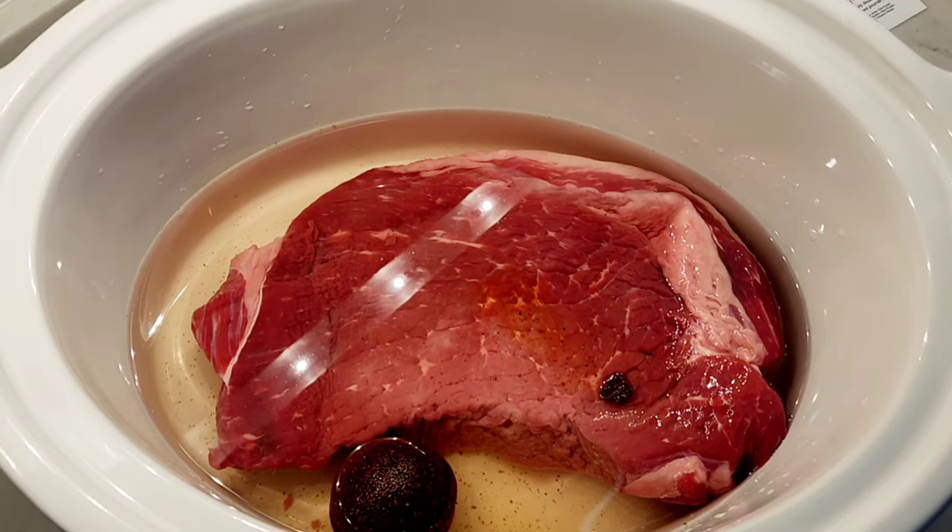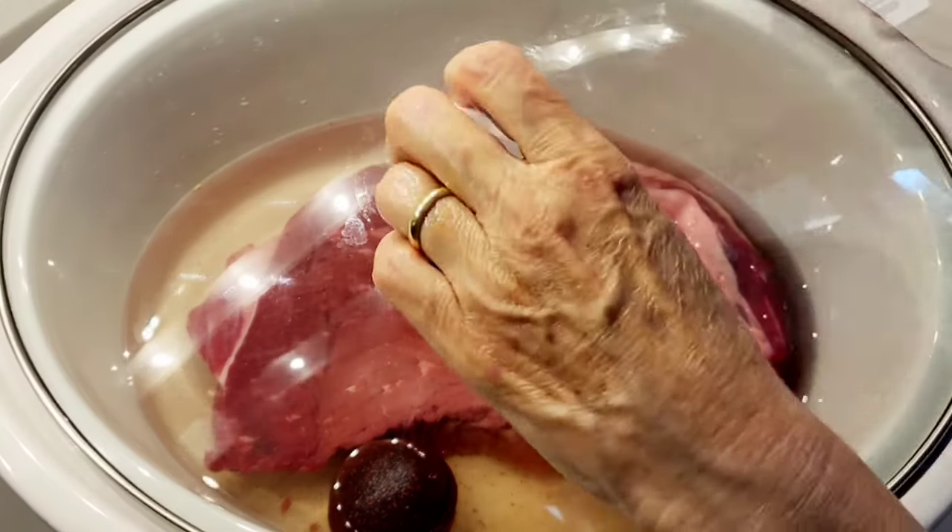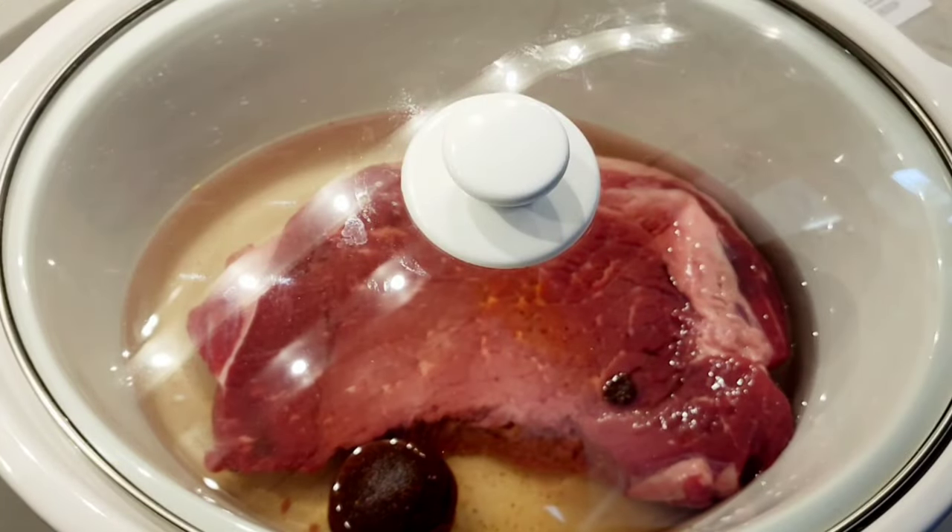I've moved it over to the water side. I'm gonna cover it, I have it set on high, and I'm gonna leave it in for four hours.